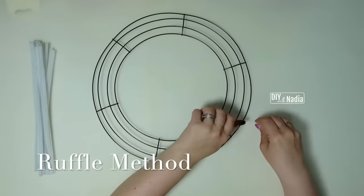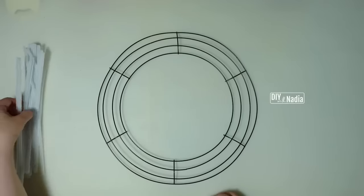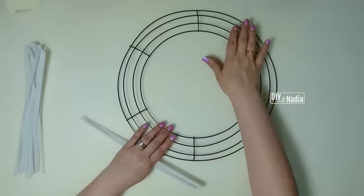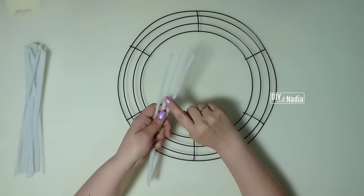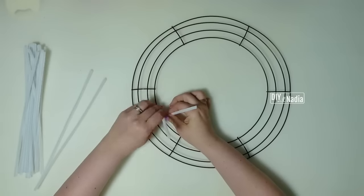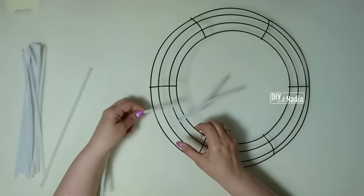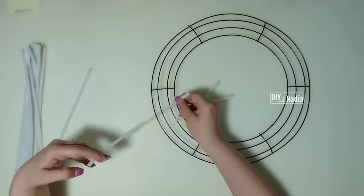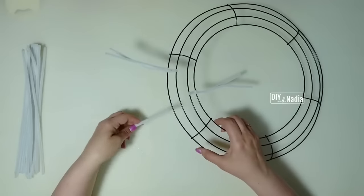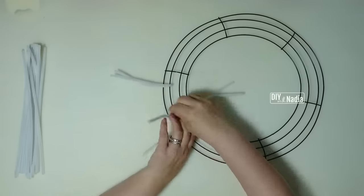I'm going to be using the 18 pipe cleaner method to attach to my wreath form, doing this one section at a time. The 14-inch wreath form has six sections, and in each section we're going to put three pipe cleaners. The first pipe cleaner gets attached on rows one and two right in the center — bring it together with a twist or two and face it towards the inside. The next one goes to the side of the center one: fold it in half, two twists, fold it down to the outside. The third goes on the opposite side — same thing: fold in half, two twists, and fold out.